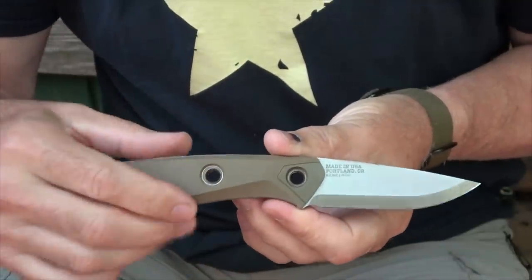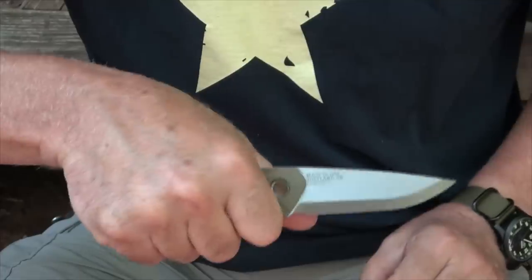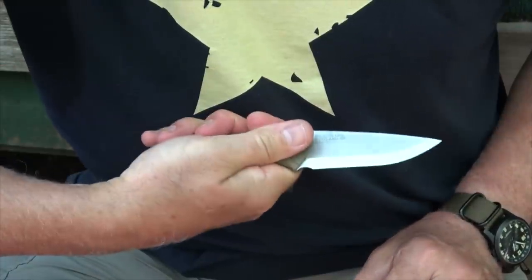The design of the grip gives you a lot of different options. You can hold it baseball, you can do precision, or you can do chest lever. It just seems to fit naturally in your hand.